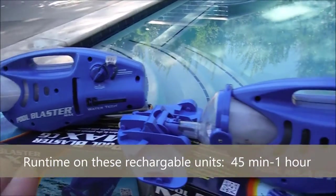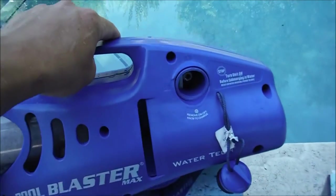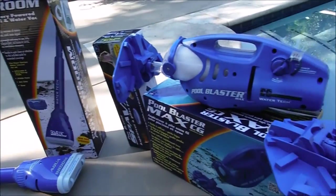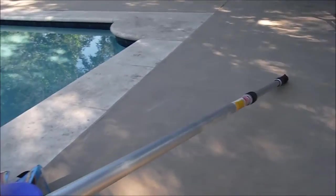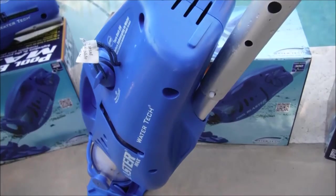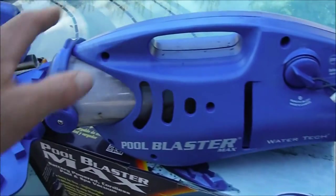The Pool Blaster CG, the Pool Blaster, and the Catfish all have rechargeable batteries — you would just plug it in and recharge the battery in the unit itself. All the Watertek blasters are very easy to operate. The only additional thing you're going to need is a regular size swimming pool pole; you would simply clip the Pool Blaster to the pole and it's ready to go into the pool.